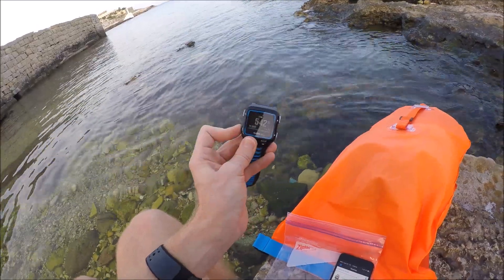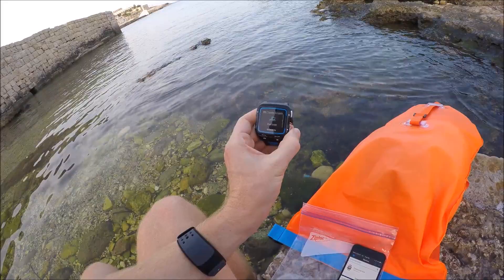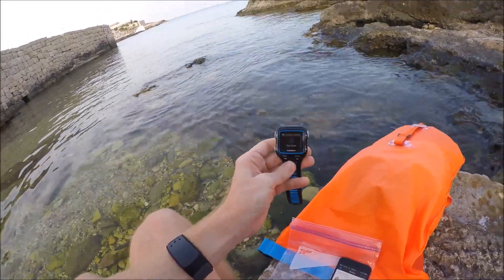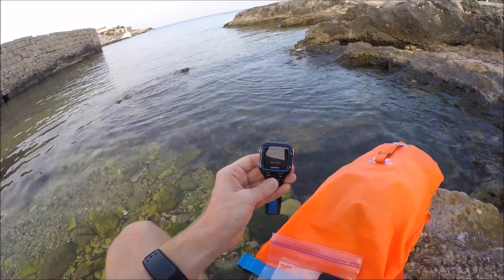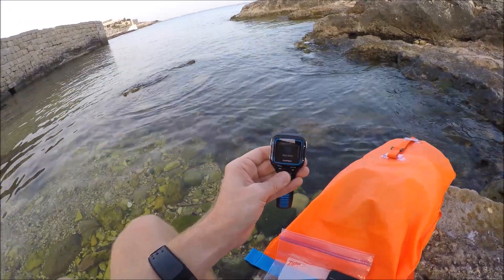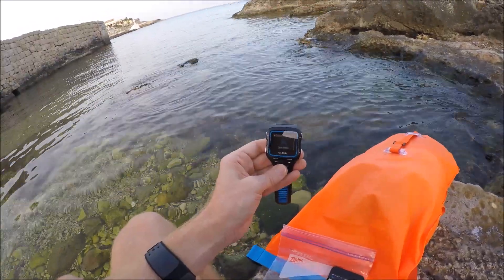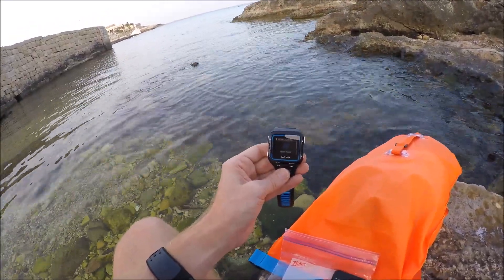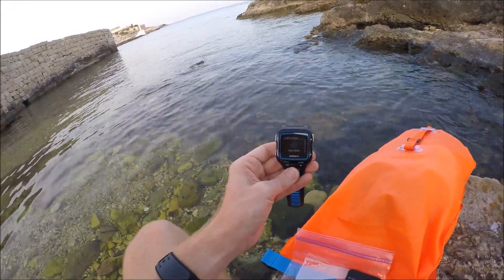I'll start this up by pressing the menus. I'm going to change the mode here to open water swim. That'll go ahead and find GPS — you should find it within probably 10 seconds or so. Shortly after that you'll see the heart rate strap was found, which is good. That's ID 43639, the ANT+ ID of the heart rate strap. GPS was also acquired as well.